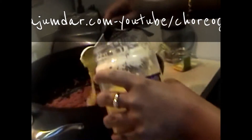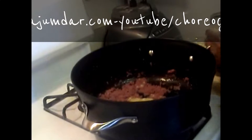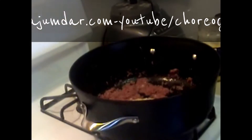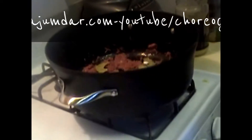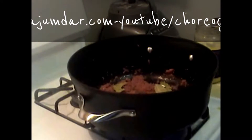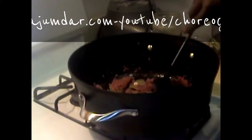I'm adding about 2 to 3 tablespoons of ghee, followed by 4 to 5 cloves, 2 cinnamon sticks, and the whole spices — cloves and cardamom — frying everything together in the pan.